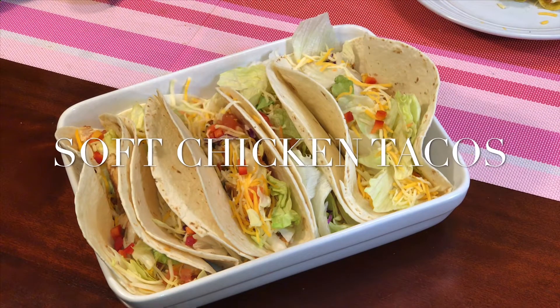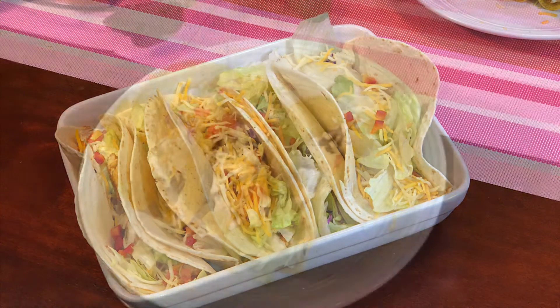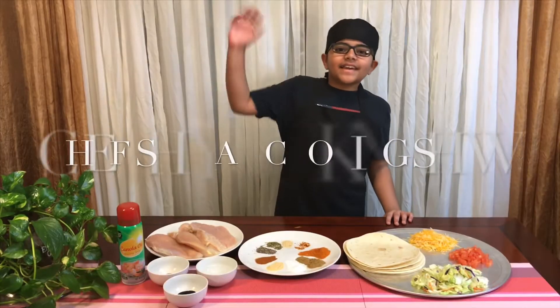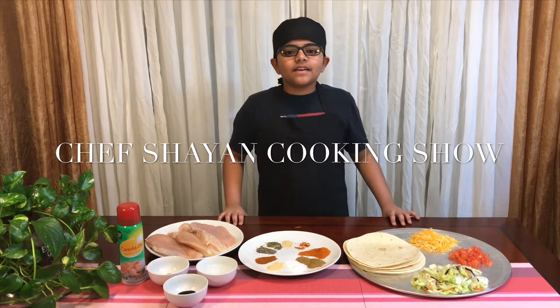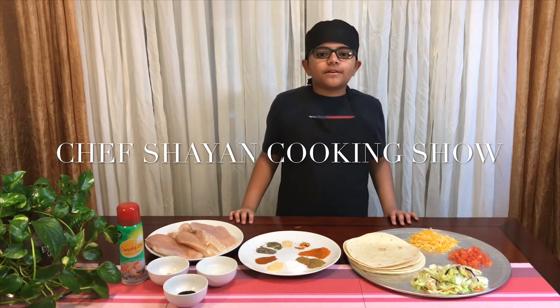If you guys want to learn how to make hard and soft chicken tacos, watch this video. I hope you guys like and subscribe and hit the bell notifications. Hey guys, welcome to Chef Shan Cooking Show. Today I'm going to show you how to make soft chicken tacos. This is a copycat recipe from Taco Bell.